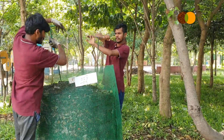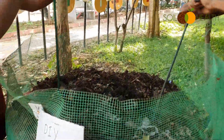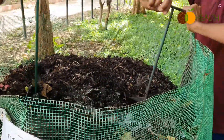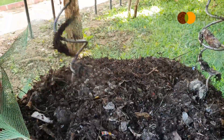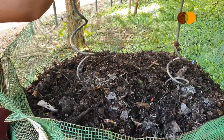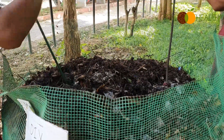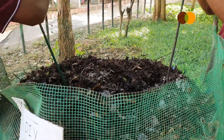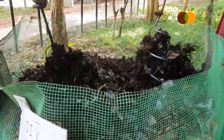Here in a PVC coated mesh bin, we are using the compost aerator to aerate the material. As you can see, it helps us avoid any anaerobic condition which can cause bad smell.